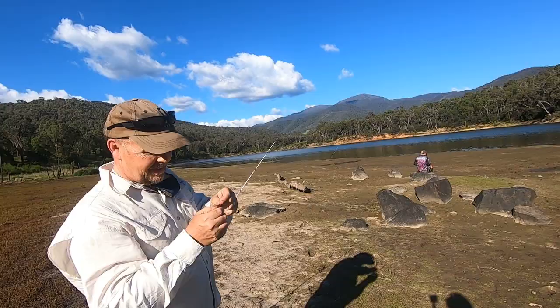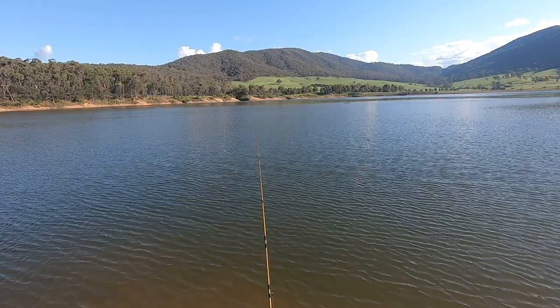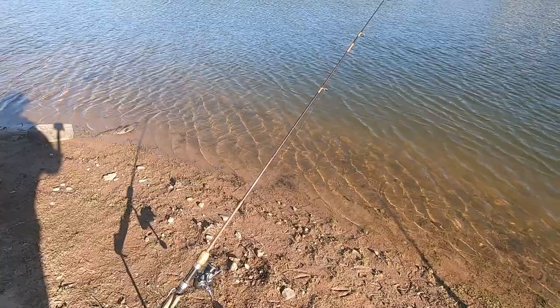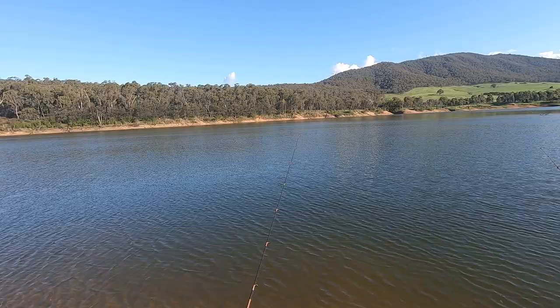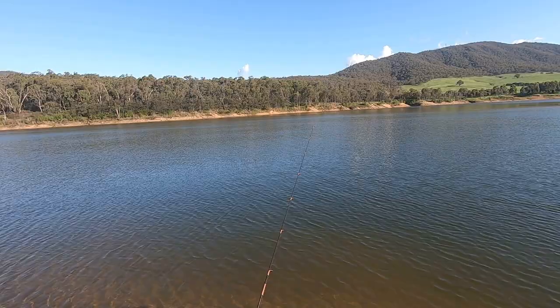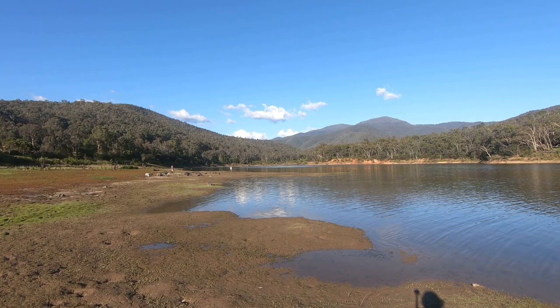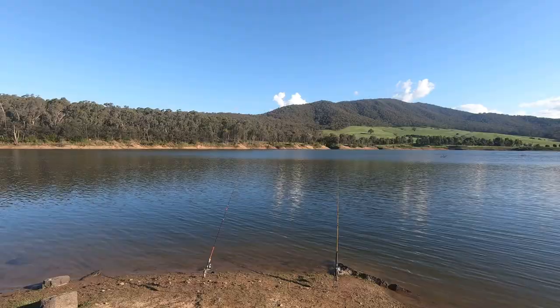It won't be the bait's fault. Because it's sort of mid-afternoon and very bright, we've got a worm on the bottom on that rod there. And on this little rod here I have a mud eye under a float. Because the wind is blowing reasonably strongly straight up the lake, it means you've got to recast the float fairly regularly, but that's okay. Jamie's got a small redfin up there along the bank, so that's a start I suppose.